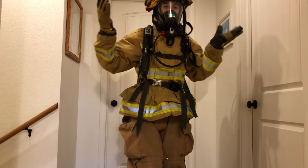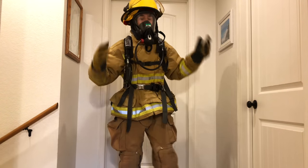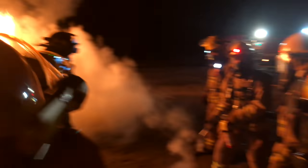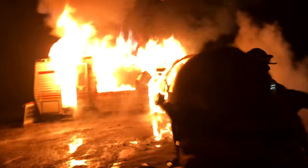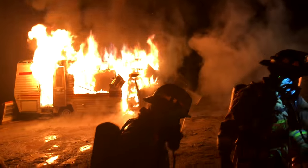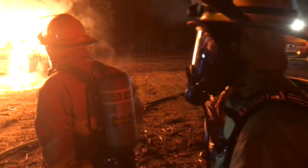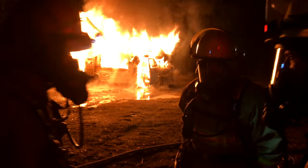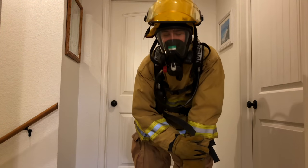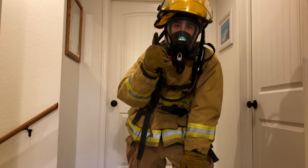Once that is all on you are all ready to go and survive in a burning building. I'm Grant with S-Zero Safety. Thank you for watching this video — please rate, comment, and subscribe, and have a great day.